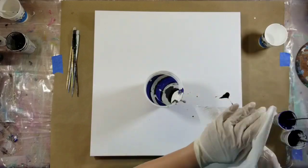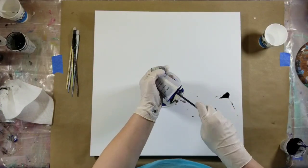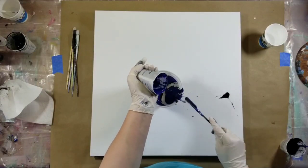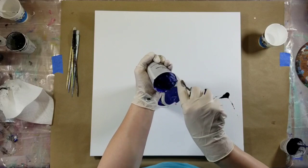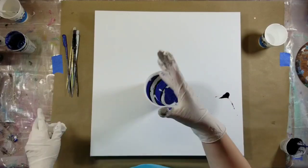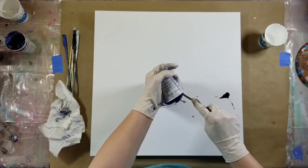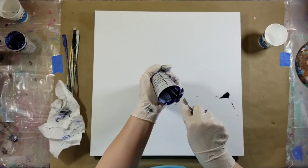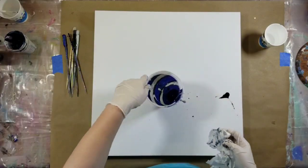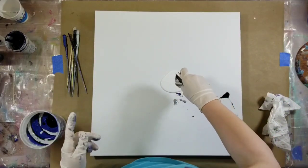This pour came out so great. Normally I'm quite critical of my work and I can find one or two things I don't like, but in all honesty there's nothing about this pour I would change — I love everything about it. It has since dried. I wish I had thought ahead to film the dried piece to add to the end, but I will be showing you that in the next few days.